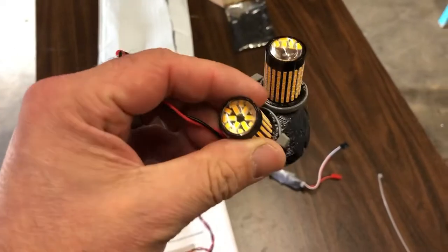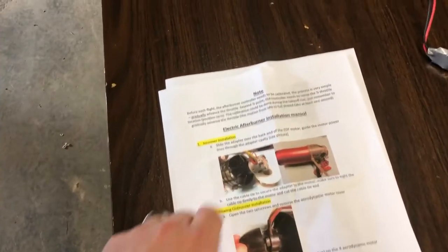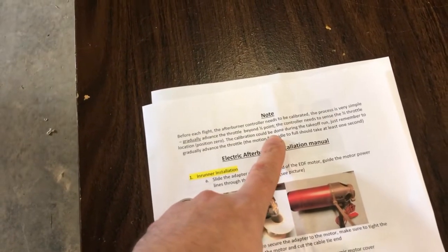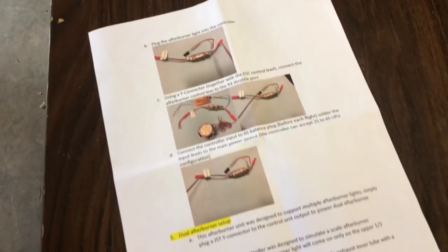The next step is to get the F-22 up here and then take the fan setup out of it. Here are the instructions. There is one note: you have to calibrate the burner each time — you've got to advance the throttle beyond half point. Here are the Free Wing-specific instructions, which is what I'm going to use. They make it for a bunch of different kinds and models. Pretty simple.